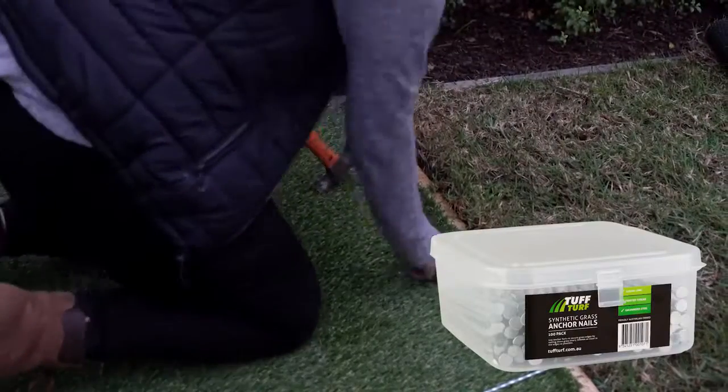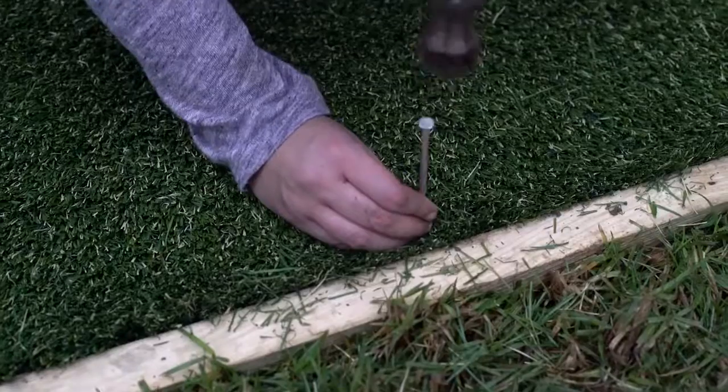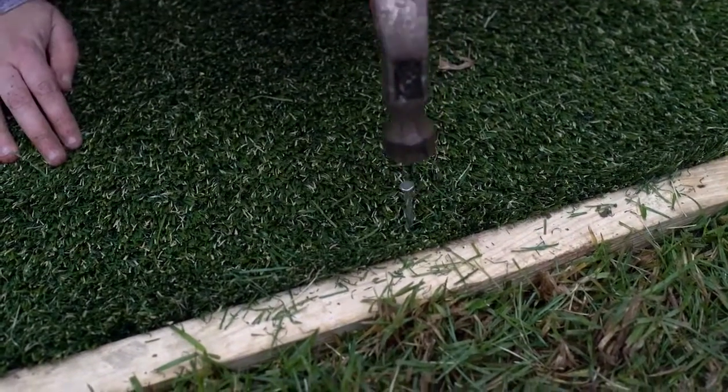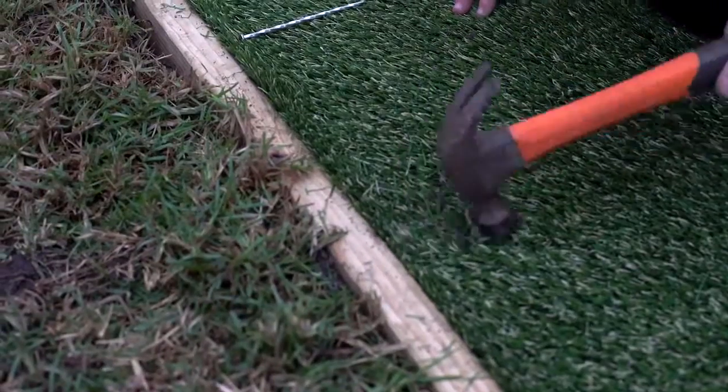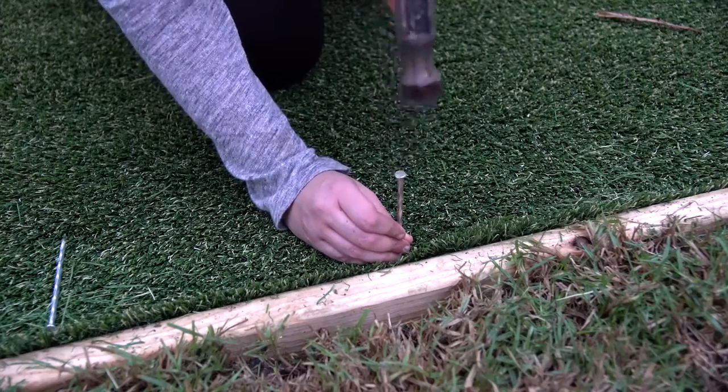To secure the edges, use Tough Turf spikes. Nail the grass down as close to the edge as possible with 300mm spacings. When nailing, make sure you nail in between the stitching so that the nail goes in smoothly and grass fibres are not held down by the nail. You should not be able to see the spikes once they are in.